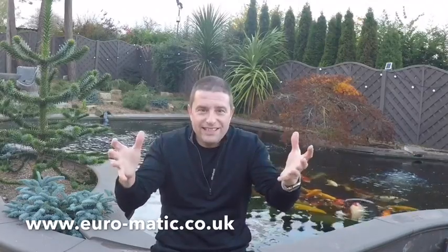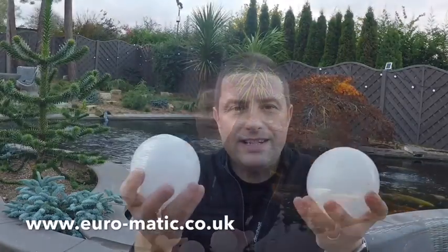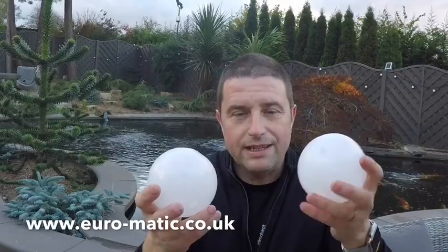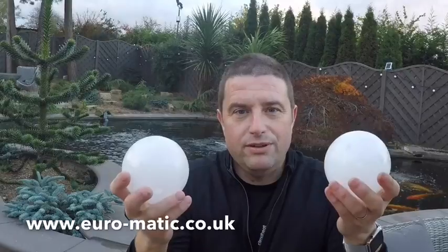Now luckily for me, Euromatic have just invented these. This is a brand new product, it's a patented product, it's only just come onto the market and I believe I'm the first person to be using these to insulate a Koi carp pond.